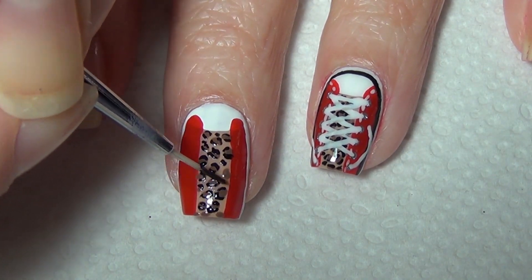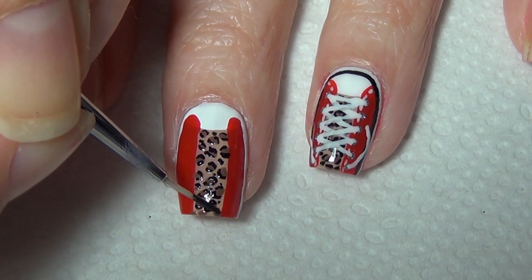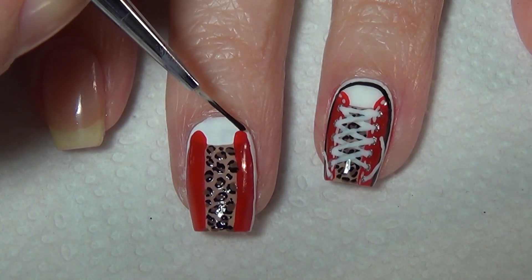To do that, I usually dip my brush in acetone and then drag it through the polish without wiping the acetone off the brush.